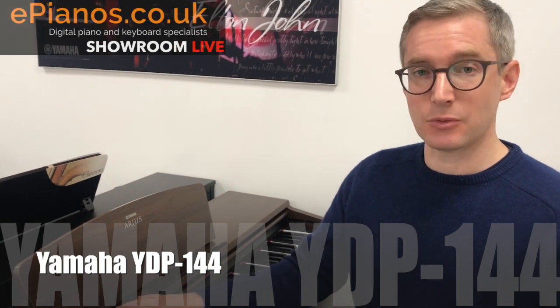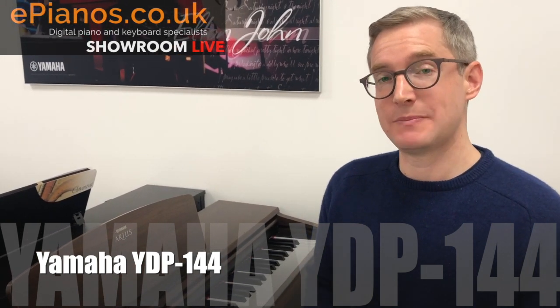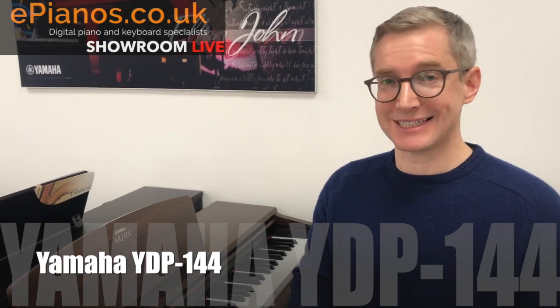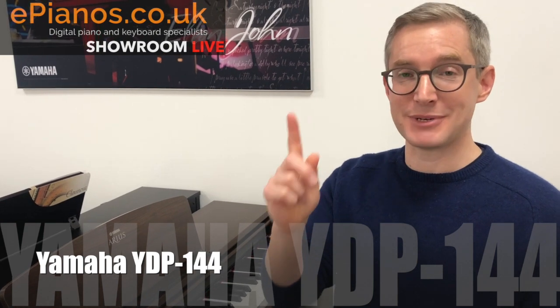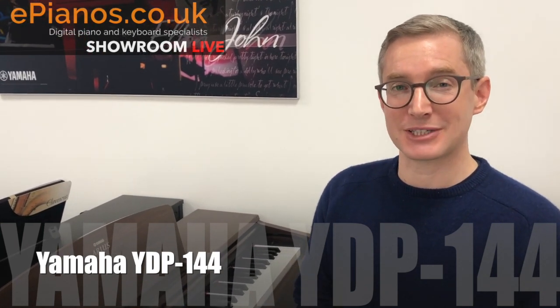This is the YDP-143, and this model does have a big brother as well called the YDP-163 — or in fact it's the 164 now, they've been replaced. We have got some of the old models left that are on a hugely reduced price. Have a click of the link above me now, and you can see how much you can pick up an older version of this — if you don't mind not having the most up-to-date one, you can make really big savings there.